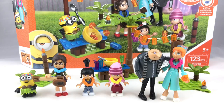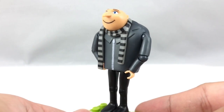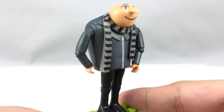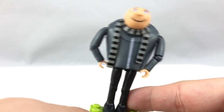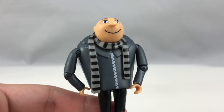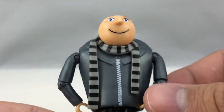First we'll take a look at the figures and then move on to the building set itself. What really piqued my interest in this line was the use of these human figures, because the previous minion sets and Despicable Me 2 sets only used minion figures — they never captured the human characters. So this is really our first Mega Construx figure, made out of 13 different pieces, which is very impressive because it leads to a lot of articulation.